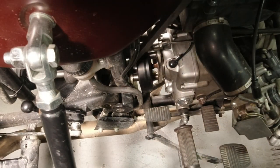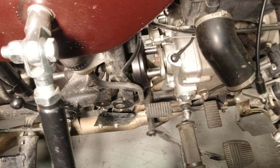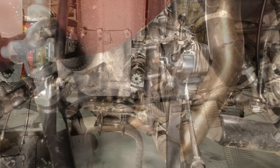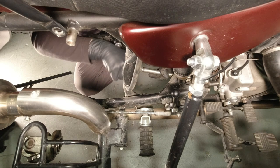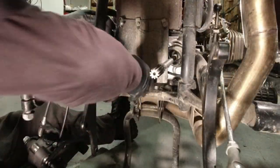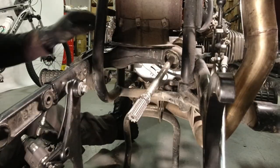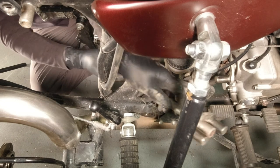Now you can use a pry bar or another tool to pry the flexible coupling from the drive shaft and remove the flexible coupling. Furthermore, if you want to remove the drive shaft completely, you can remove the protective rubber cap. Lift the inner mud flap. Pull the swing arm back further and cant it to the side and the drive shaft can be removed completely from the side of the bike.